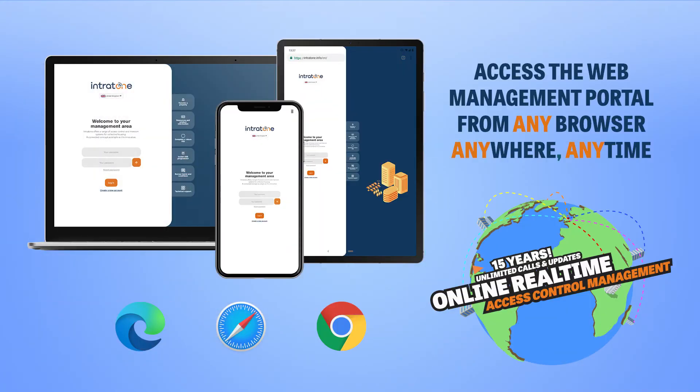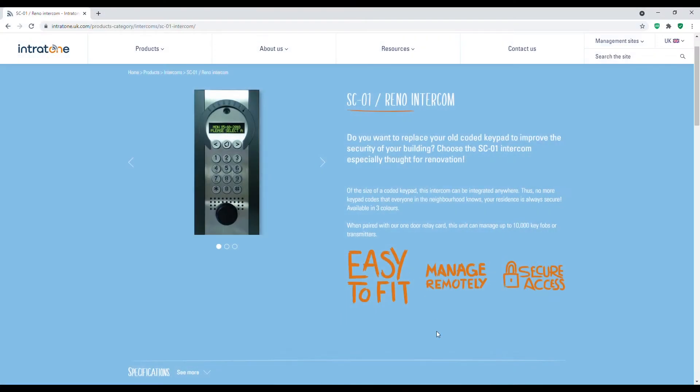The biggest part of this kit is the programming portal. This allows you to manage the intercom — program the phone numbers, the keypad codes, the proximity tags, and completely manage the door entry system via an online platform. It's simple to use and managed through a web portal, so all you need is a web browser. You go to the management website, log in, and manage all your sites from one login.